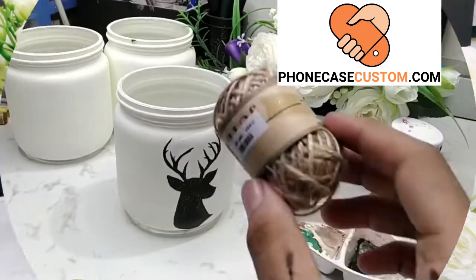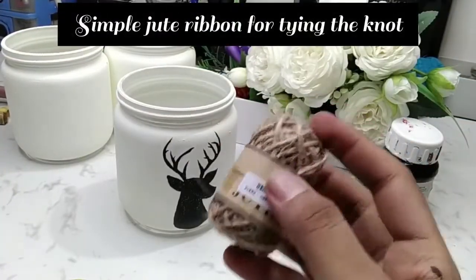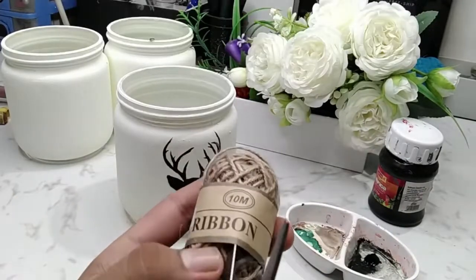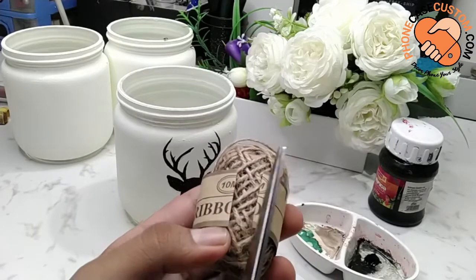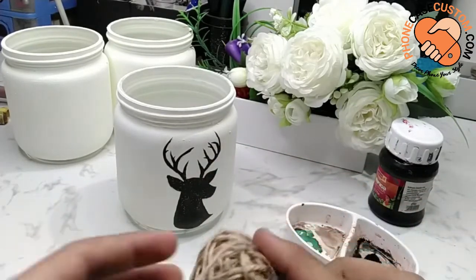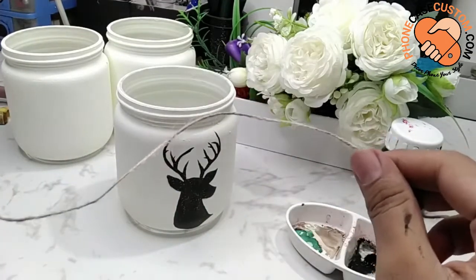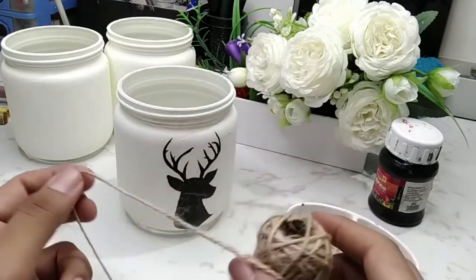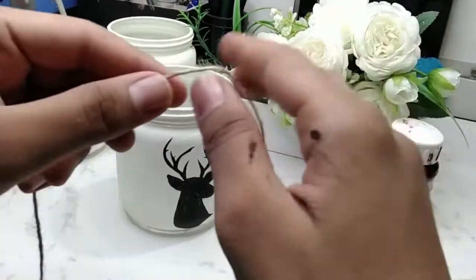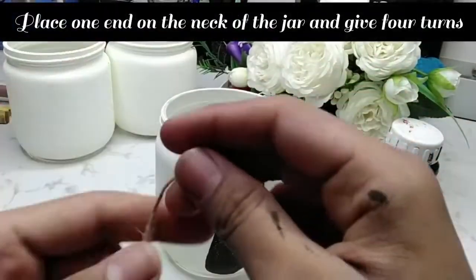We are about to finish the jar — let me take you to the last step, which is tying a knot onto the neck of the jar. This makes it really elegant and yet creative. Here is a simple jute ribbon which you can find easily from any nearby art store. It is not expensive at all, and the best part is it gives a natural and earthy look to your jars.